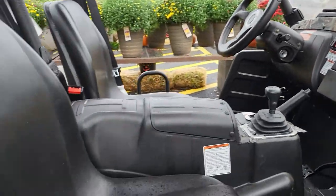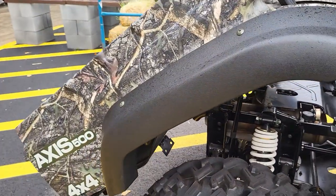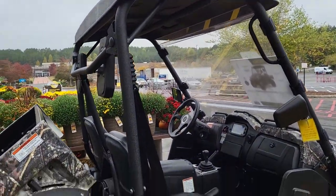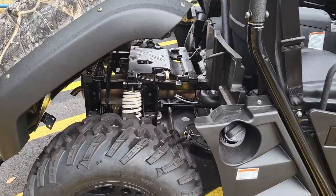Let me go around to the front. Here it says 4x4. It's got a top on the front and you can dump it.